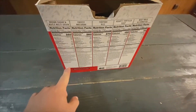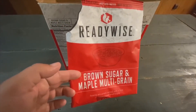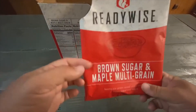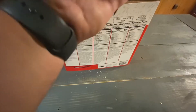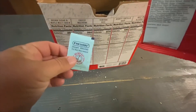So you got the nutrition information here on the back. The first thing I tried — this went pretty well — was the brown sugar and maple multi-grain oatmeal. It was just like oatmeal, like you'd expect out of a Quaker Oats package. The only thing you had to be aware of is all of these kits have an oxygen absorber in them.